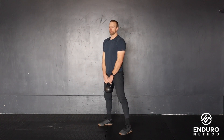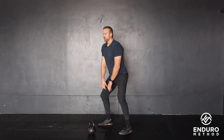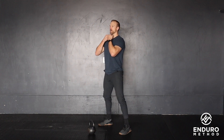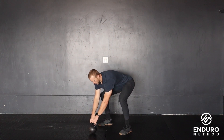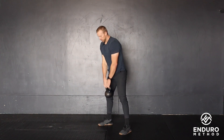This is our kettlebell swing to goblet squat. I'm going to start with the kettlebell on the floor, hike it in, fully extend. As the kettlebell floats up, I'm just going to bring it in, catch it in the goblet, do a full squat at the top, kind of flick it back out, and drop right back into the kettlebell swing. That is our kettlebell swing goblet squat.